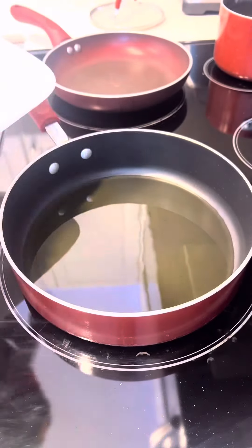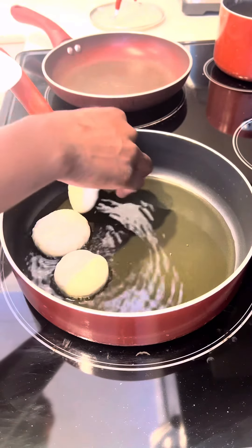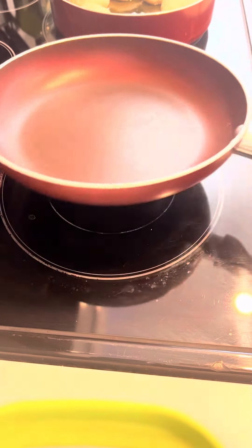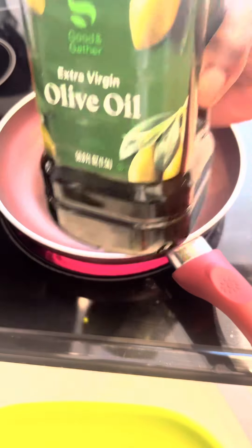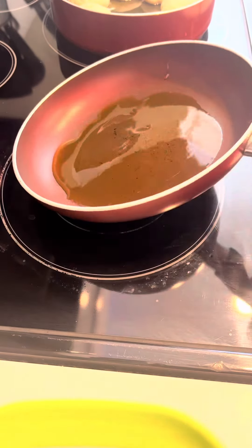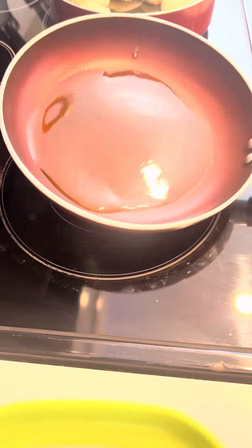Once the pot is hot, add the oil and allow that to get hot so we can fry our dumpling. Time to make our ackee and saltfish step by step. Add the olive oil, allow that to get hot, and turn them after a while when you see them brown and golden.